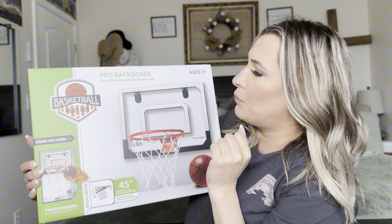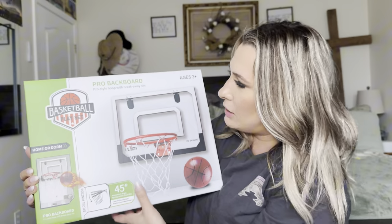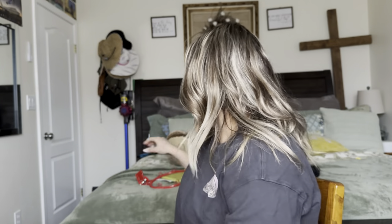So this is a pro backboard. It is for ages three and up and it is a basketball playset. That's pretty cool. It comes with four basketballs, which is amazing because I have four kids so they can all take turns shooting — they'll all have their own ball.